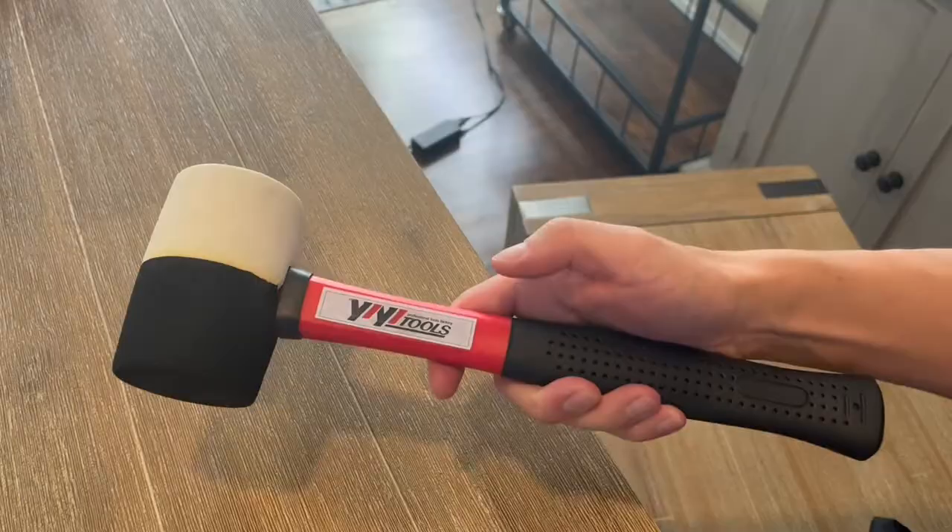Hey everybody, today I'm really excited to introduce you guys to this product from Yi Yi Tools. This is a rubber mallet and what's great about this is that it's 16 ounces, so it's got a nice hefty weight to it. It's also got a fiberglass handle — really, really nice looking. I'm going to go ahead and talk about some of the features and why you would need this around the house.